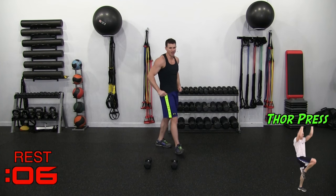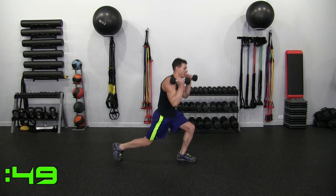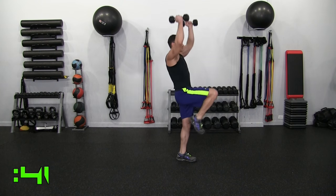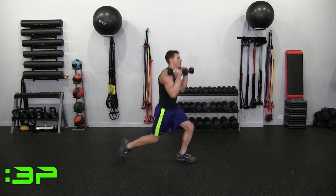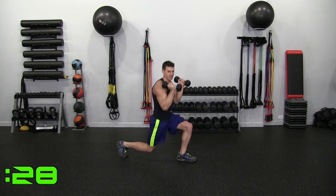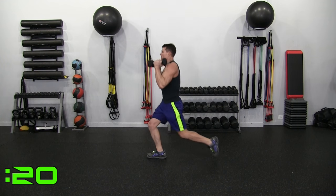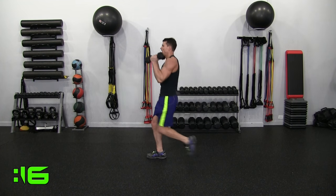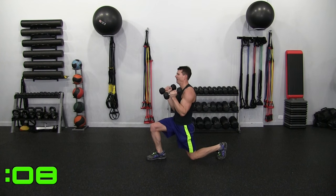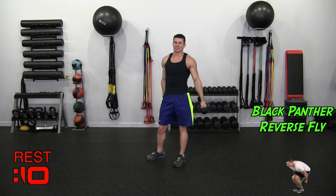Thor Press, Round 2. This is just a reverse lunge to a press. Down, balancing, press. We'll go 25 seconds on the right leg, then switch to the left. The knee doesn't have to touch the ground — just get nice and low. Controlling right there. Shoulders — yep.